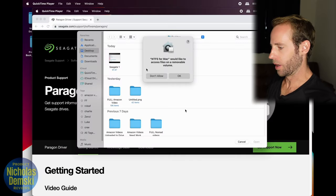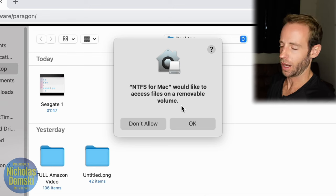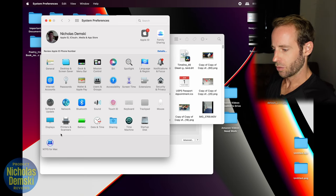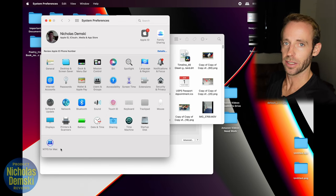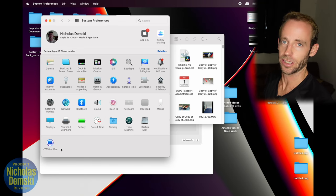Now that I've restarted my computer, I got a pop-up that says 'NTFS for Mac would like to access files on a removable volume.' Obviously, we select OK. If we open up System Preferences, we should be able to find the extension right here — NTFS for Mac. Now let's go check and see if we can actually deliver our Mac data onto our Seagate external hard drive.